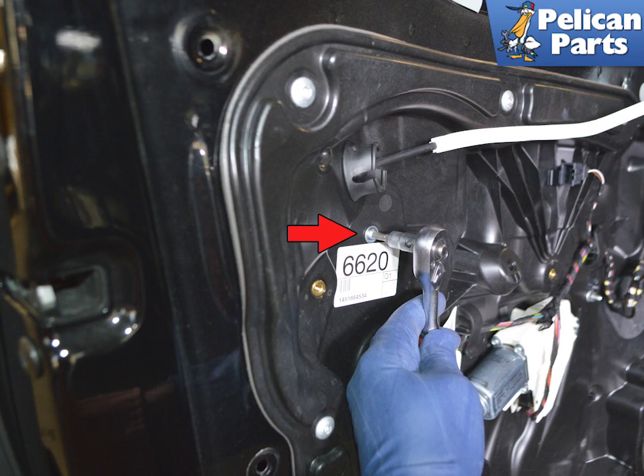Use a T30 Torx and remove the single screw in each hole. You do not need to remove the latch, lock, or door handle. Use a T25 Torx and remove the single screw that holds the latch handle mount to the subframe, indicated by the red arrow.